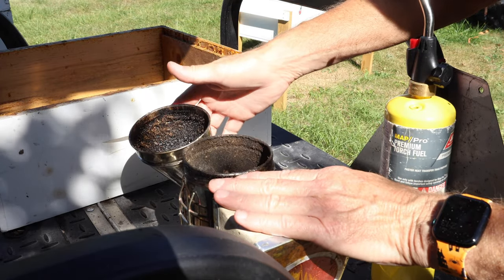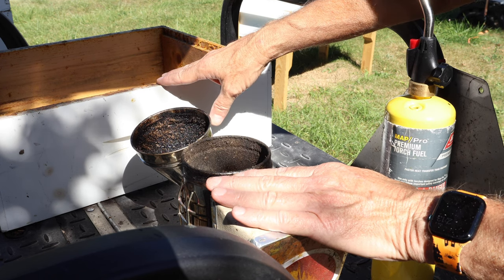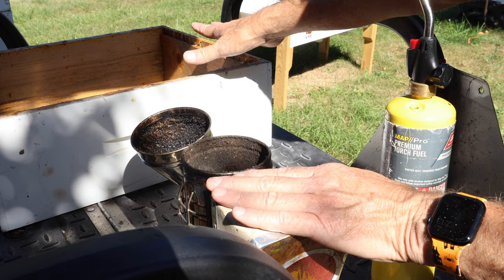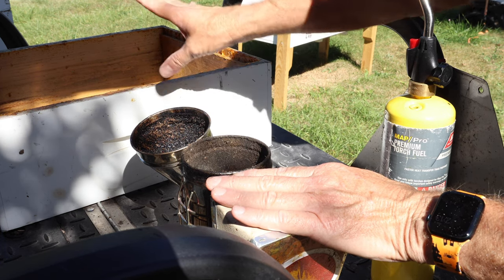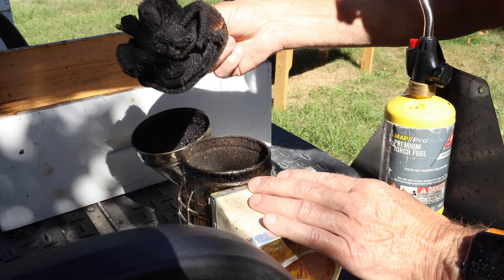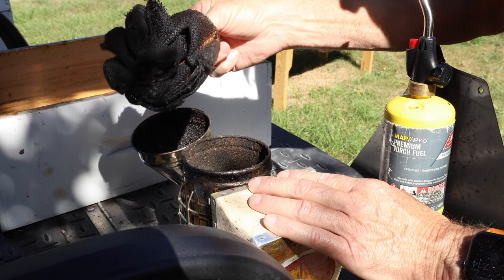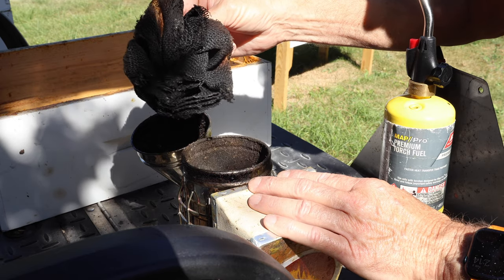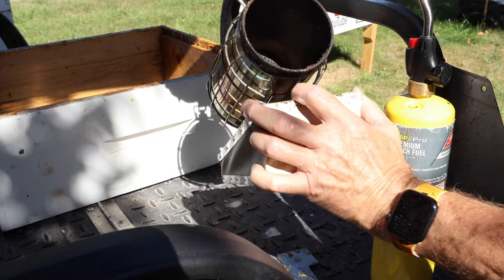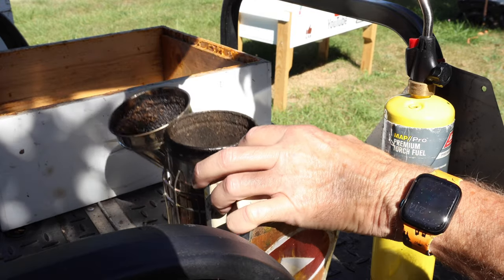I'm going to be using a lot of burlap today, particularly a sheet of it as I move the super frames into this empty box and take it back to the harvest room. I want to make sure no robber bees sniff it out, so I'm going to lay burlap over it. This is from two or three inspections ago — I've been using this same big piece of burlap and just relighting it. This stuff is crazy efficient to use in your smoker. I love that screen somebody gave me to try out.